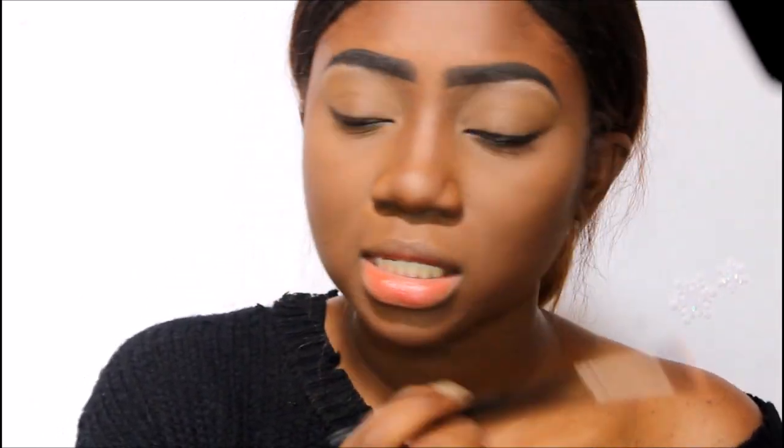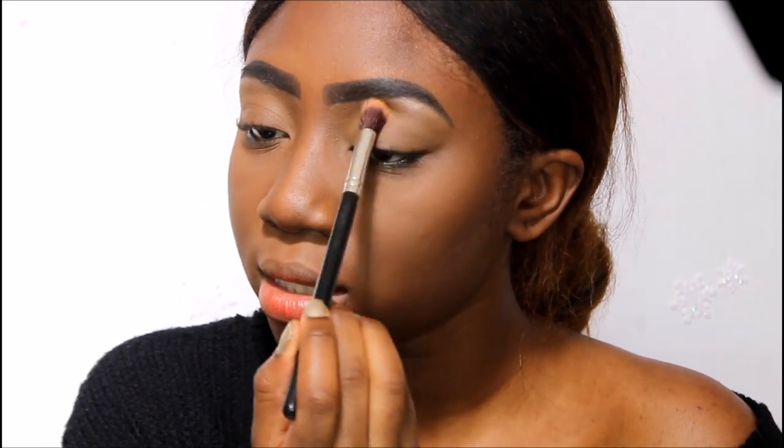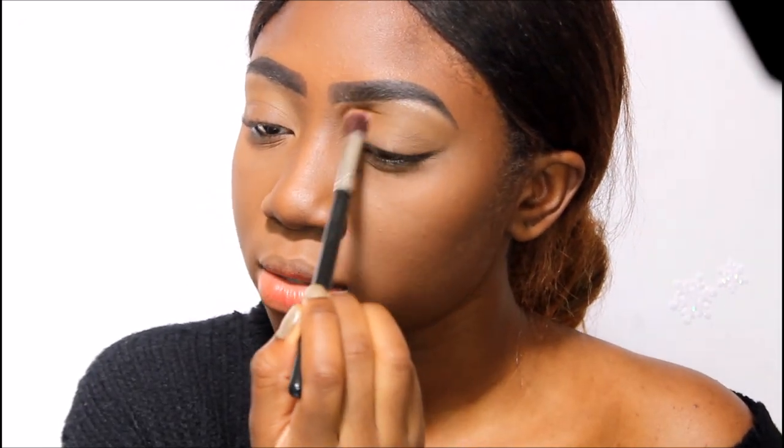I just love that she puts such pigmented colors in the palette because when you're dark-skinned it's just so hard to make certain colors show up on your skin tone without really packing them on. You can also use a really light concealer for setting your eyes first.